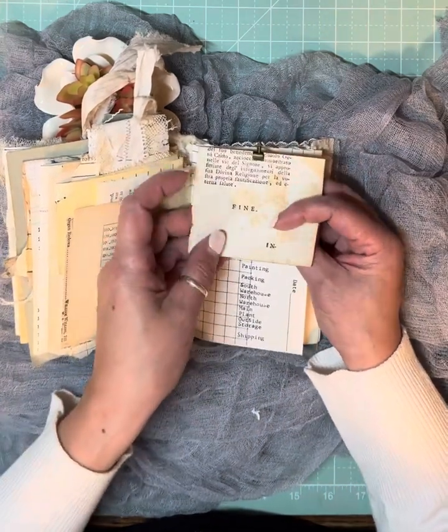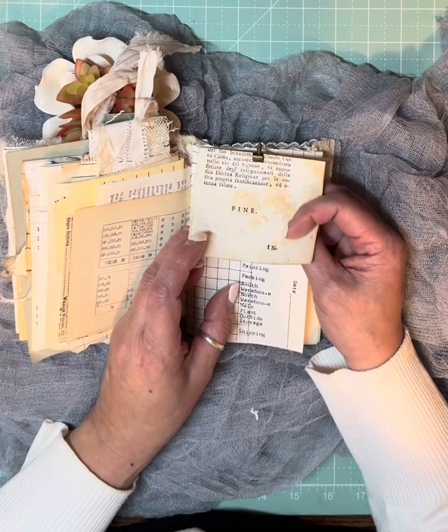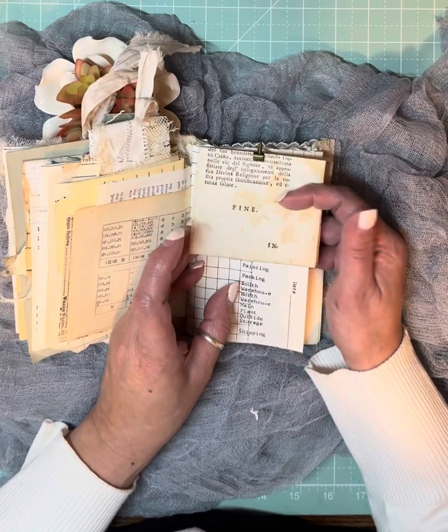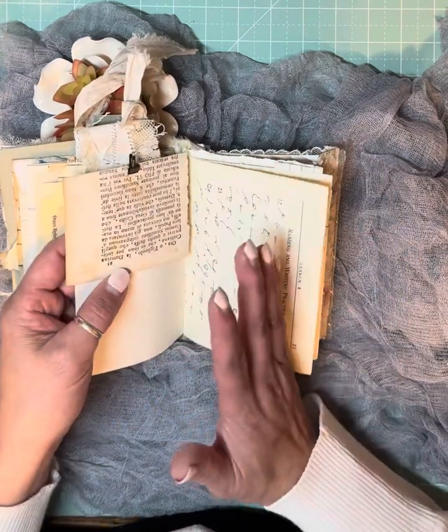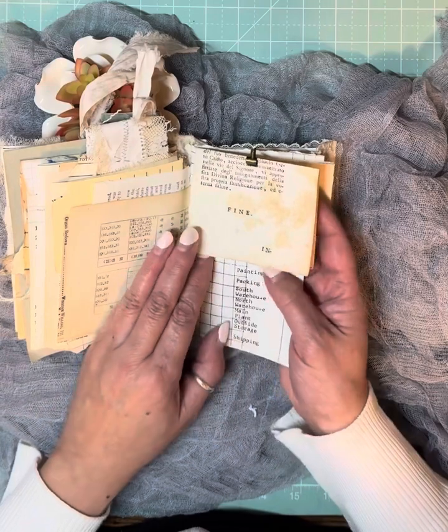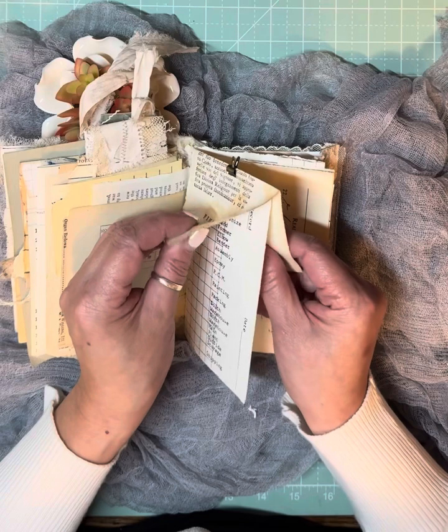This paper here is from a book — an Italian book. I believe this is from Rachel at Roxy Creations. I bought one of her old vintage book kits. This is one of them, and you can really tell the difference.